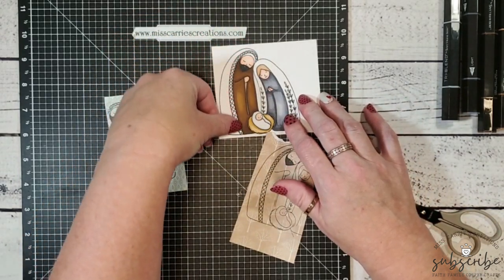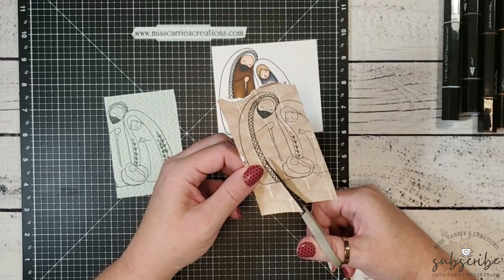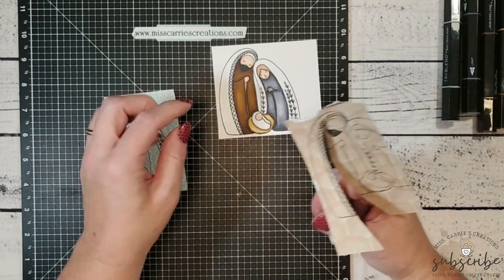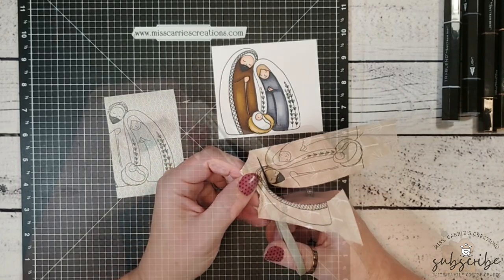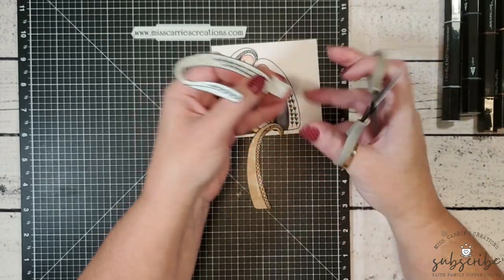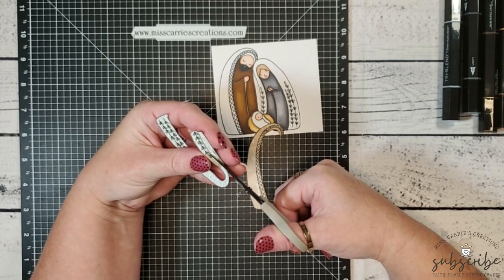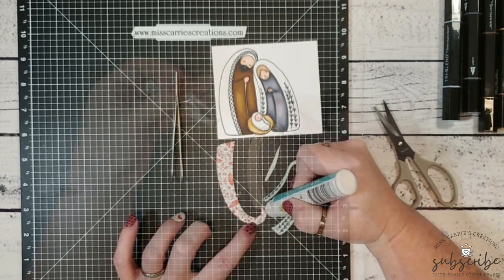Now that the images are shaded, I'm going to cut out the cloak portions from the patterned paper for paper piecing. Since these pieces are the outer layers on the images, I'm cutting on the outside of the black line so that the line frames the paper piecing pieces. When creating Mary's cloak, I noticed a little sliver along the left side — most people leave it white, but it looked out of place, so I'm creating a secondary layer out of patterned paper instead.